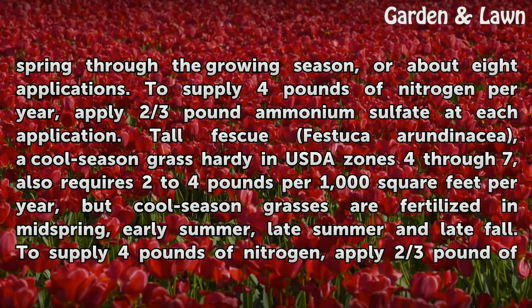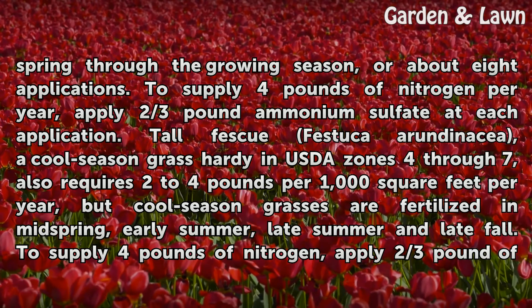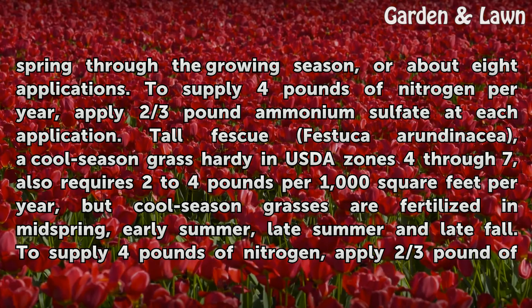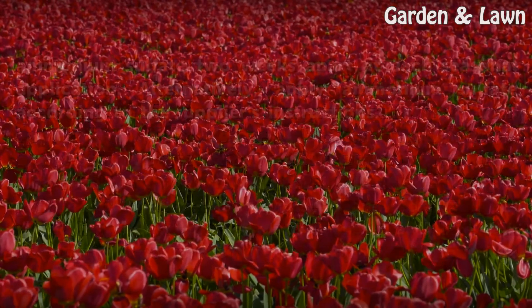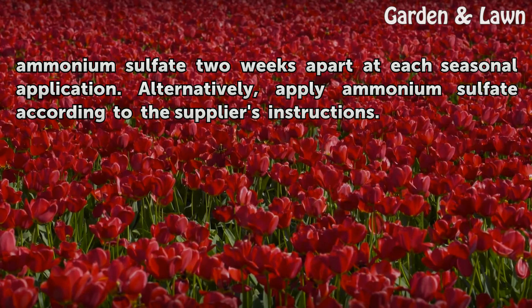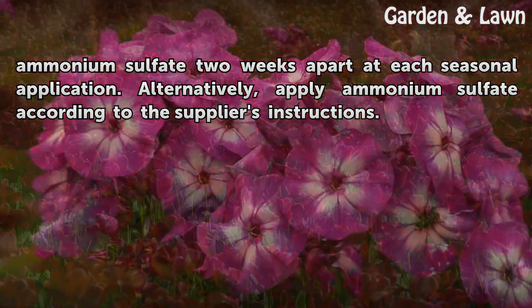Tall fescue (Festuca arundinacea), a cool season grass hardy in USDA zones 4 through 7, also requires 2 to 4 pounds of nitrogen per 1,000 square feet per year. However, cool season grasses are fertilized in mid-spring, early summer, late summer, and late fall. To supply four pounds of nitrogen, apply two-thirds pound of ammonium sulfate two weeks apart at each seasonal application. Alternatively, apply ammonium sulfate according to the supplier's instructions.